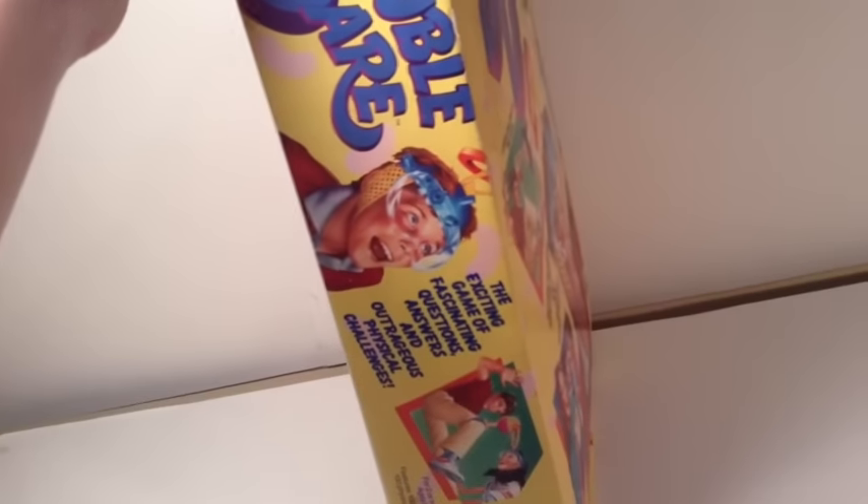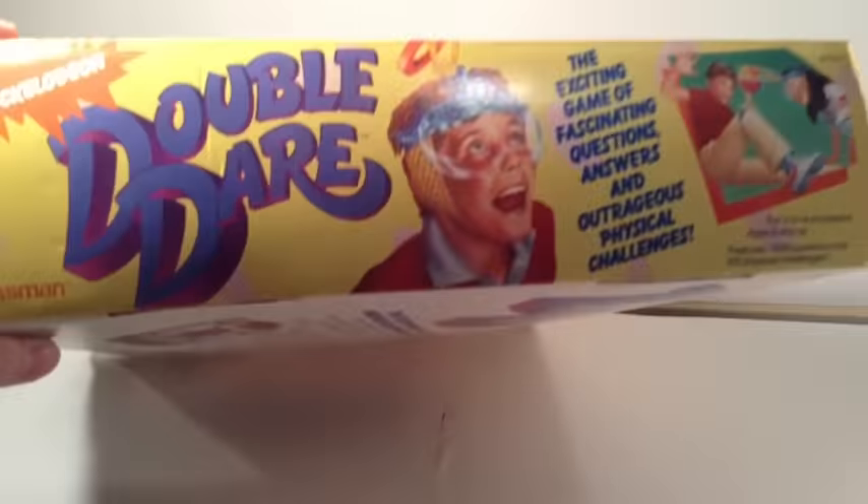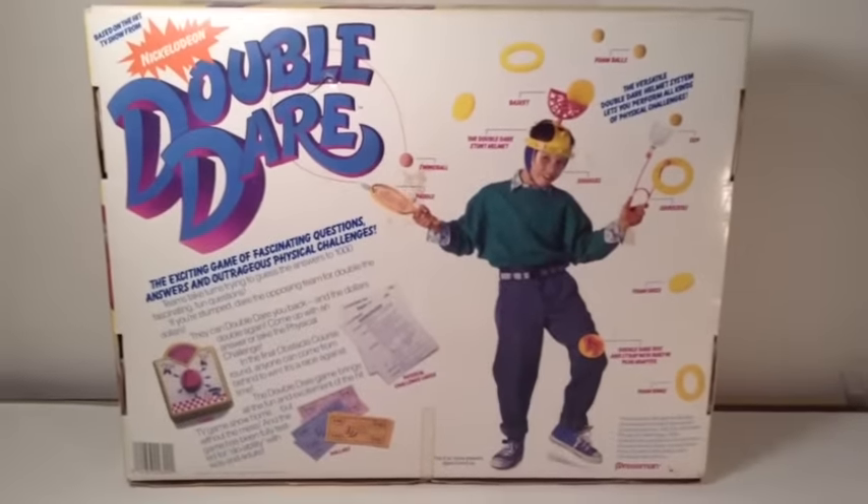Then on this side: 'Double Dare, the exciting game of fascinating questions, answers, and outrageous physical challenges.' It's for two or more players, features 1000 questions and 100 physical challenges. Same art on the front as well. Then the same thing on the other side, and on the top. On the back, you get a little bio on the game and what's included.